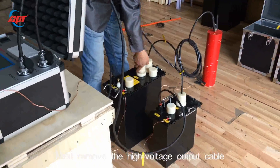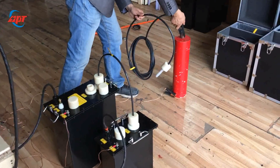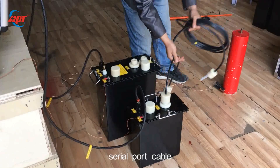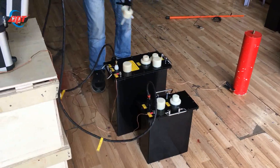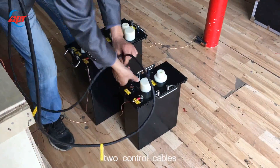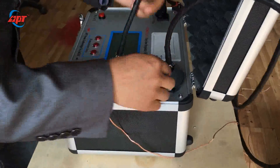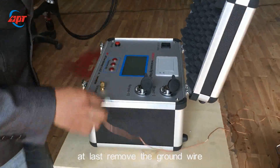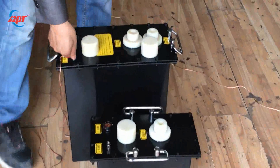Next, remove the high-voltage output cable. Remove the serial port cable connecting booster 1 and booster 2. Remove the two controller cables. At last, remove the ground wire.